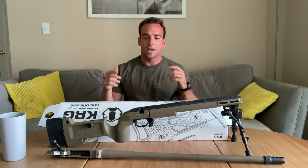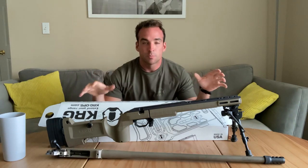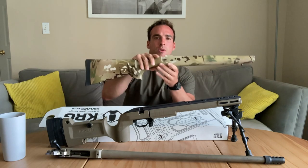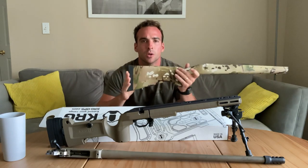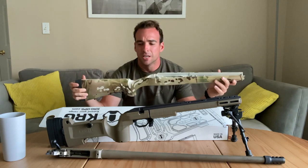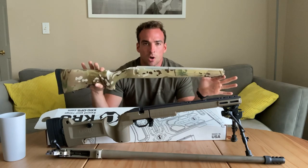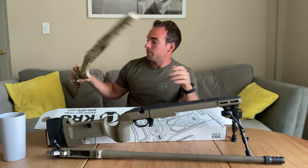Hey guys, I'm back with another review. Seiya wanted to go over the KRG Bravo. This is part of the HALA 1500 precision budget project. At first that rifle came with this stock, which was complete garbage. So we wanted to do a budget-friendly upgrade to the stock. That was one of the first things I wanted to do because you just could not get a proper cheek weld with this stock on that rifle.